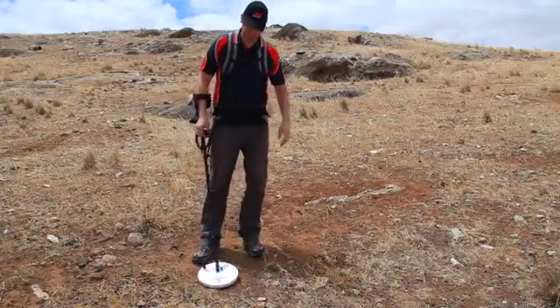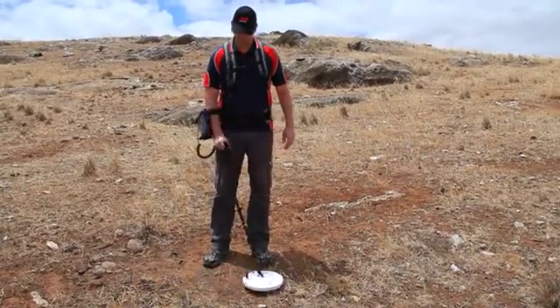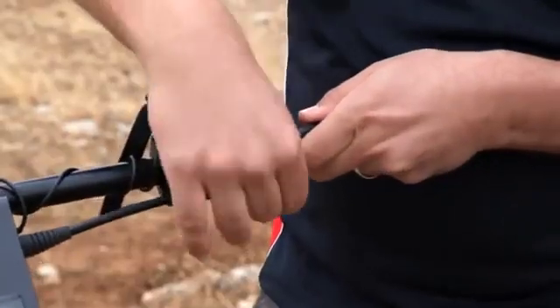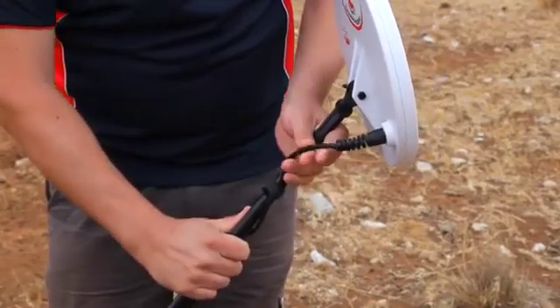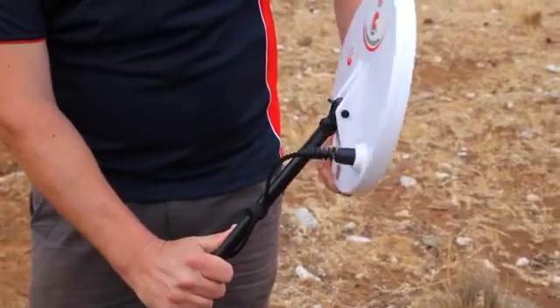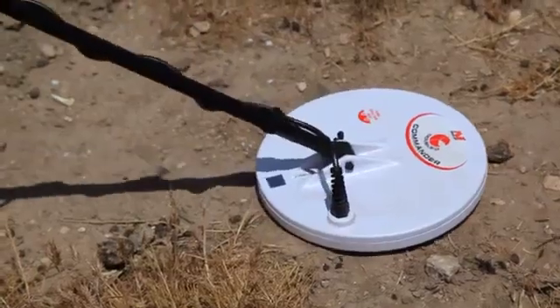Always adjust the detector to a comfortable length to suit your height. Then securely wrap the coil cable around the shaft, leaving just enough loose at the end to allow the coil to be easily adjusted to suit the angle of the terrain, and to lay flat when you are digging holes.